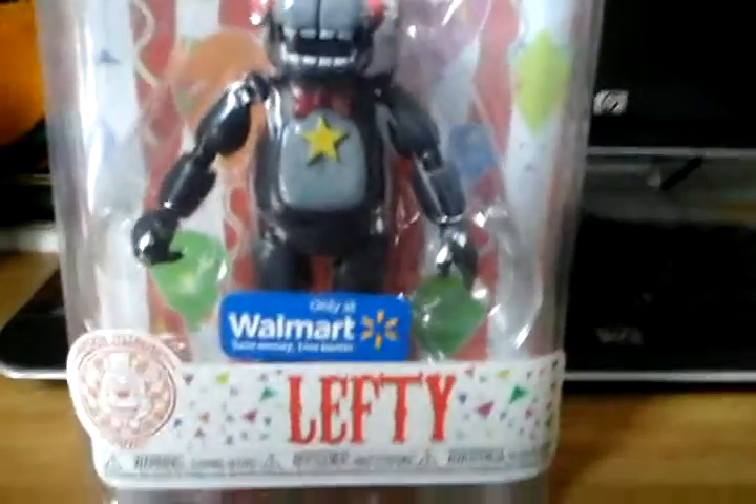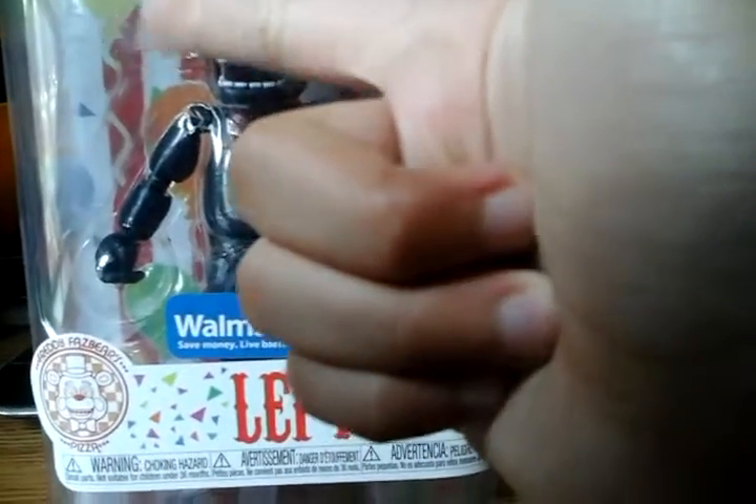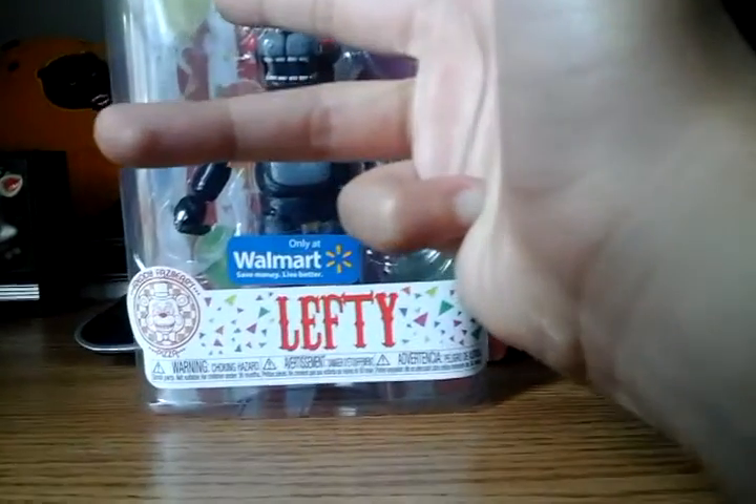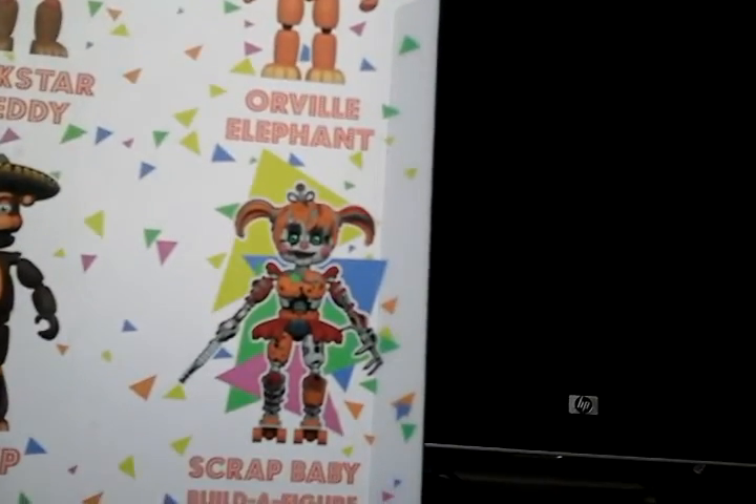I'm not going to open this because I want to keep it as a treasure. For my friends out there who have these action figures, write down in the comments which one you have — do you have Lefty, Rock Star Freddy, Rock Star Foxy, Orville (which is the derpieset one of the set), Pig Patch, or Lolbit? Scrap Baby has to be the ugliest one — well, her face is missing the blue part on her face plate.